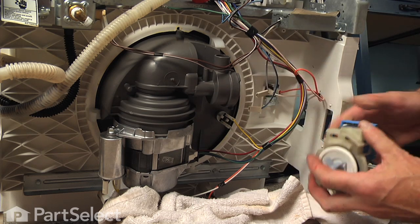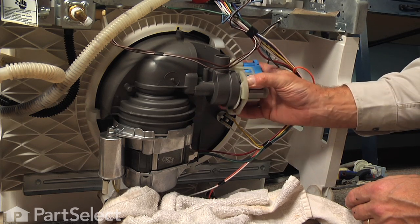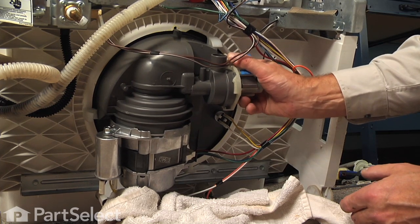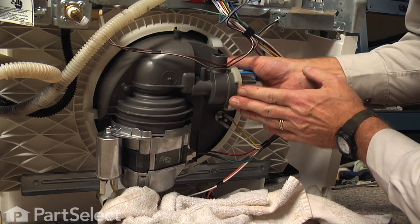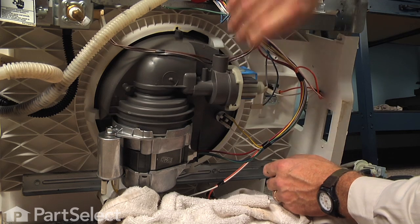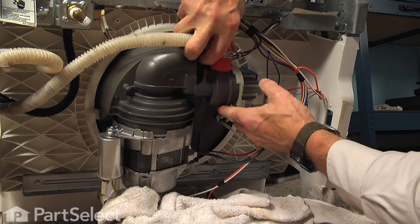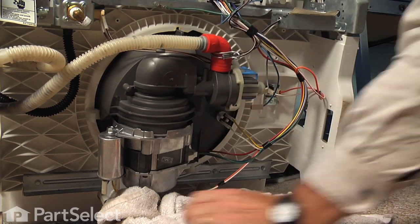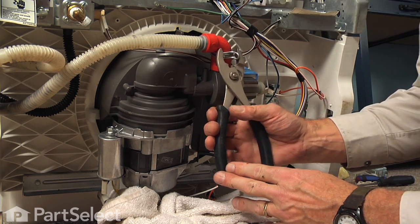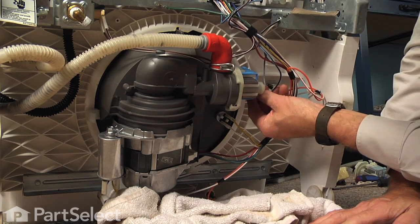Next we'll install the drain pump, keeping the locking tab on the top. Fit it into the opening and then rotate clockwise. Make sure the tab engages. Next we'll reconnect the drain outlet hose — make sure it's firmly seated on the pump body and slide the clamp down into position. Connect the wires to the pump.